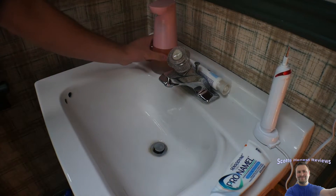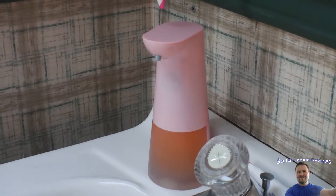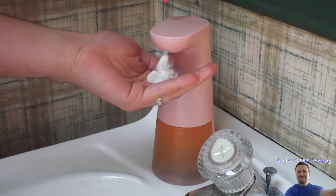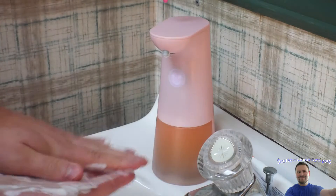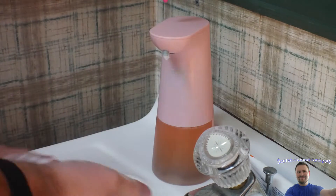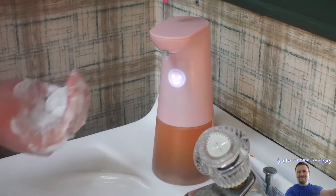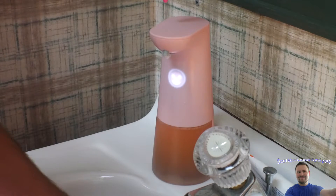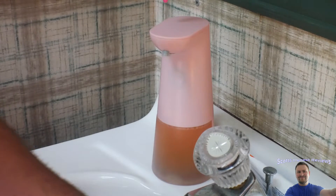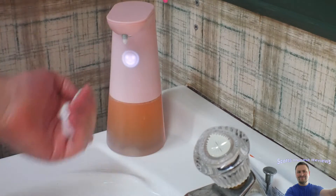Welcome back. Go ahead and place it wherever you want your dispenser. Press the button — now it's on. Just like that, it works perfectly. You don't have to touch it, you just get your hand close and you're good to go. I do recommend putting it somewhere where it won't trigger accidentally — move it back a bit further and you're good to go.